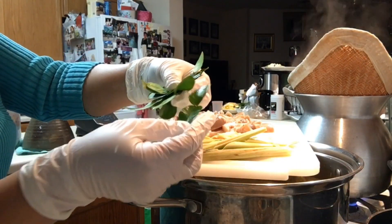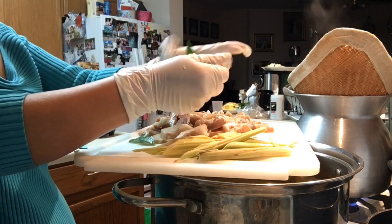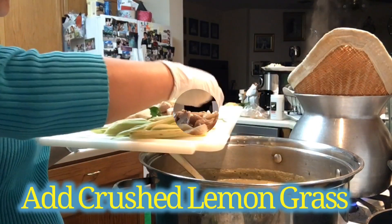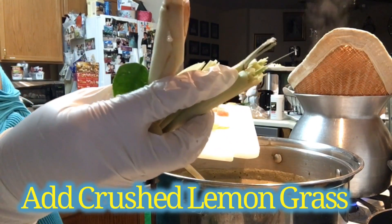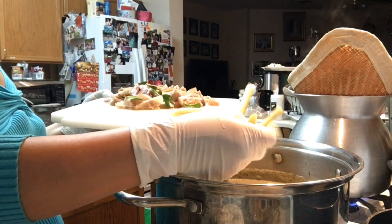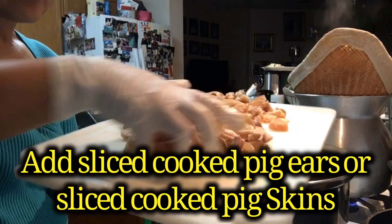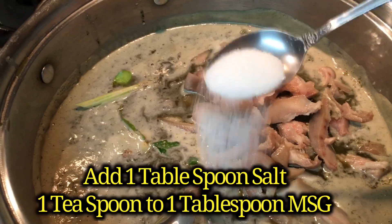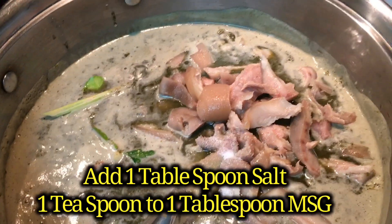I have some kaffir lime leaves here — make sure you crush them to release the flavor, then add them to the pot. Next, pound and crush the lemongrass, then cut it and add it to the pot as well.